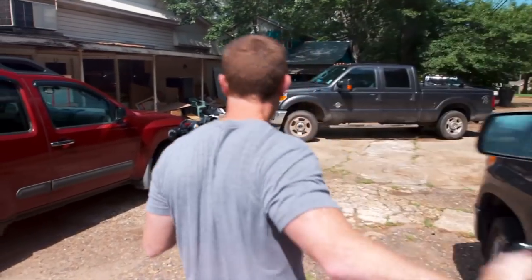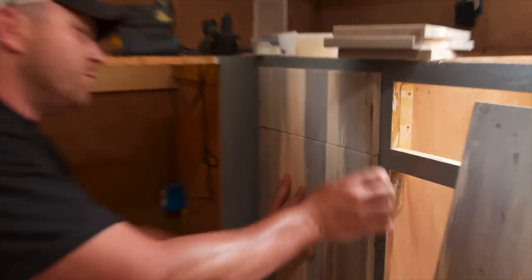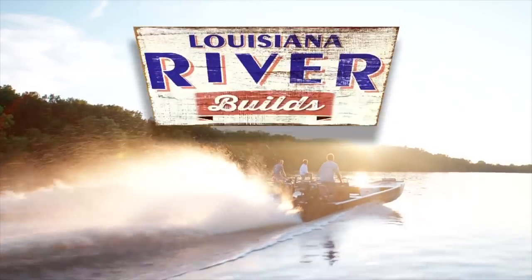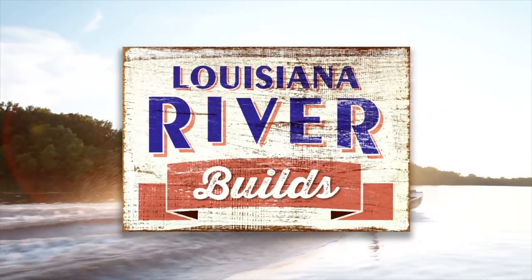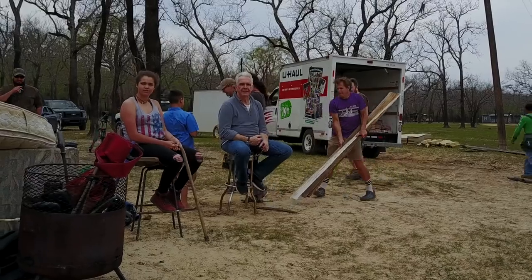I tend to like a rustic, sort of industrial look. So I met back up with our buddy Lon — he does our cabinets for us and was in both of the River Builds pilots. By the way, the River Builds show is over — the network passed on it, so there won't be any more episodes. I'll tell you the whole story at some point in a video because it's actually pretty interesting.